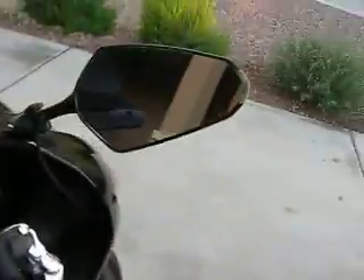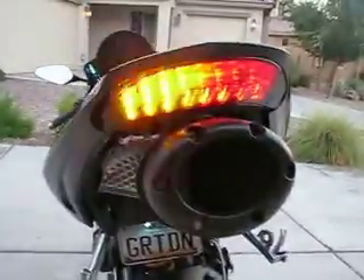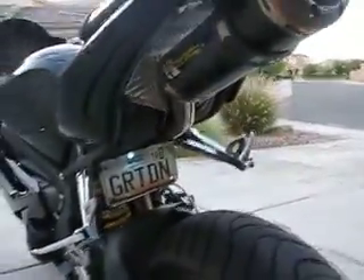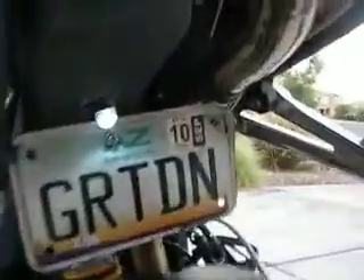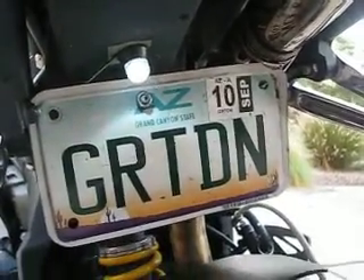These are my Ducati mirrors with the integrated blinkers in them, and my flush mounts from an R6. I have the integrated tail light with a complete fender eliminator, which comprised of one screw and a $2 light from AutoZone. The Great Dane license plate.